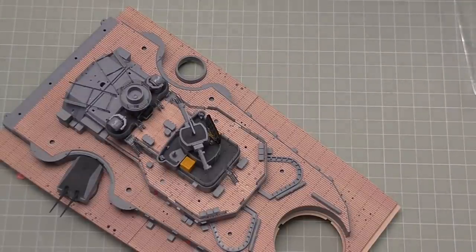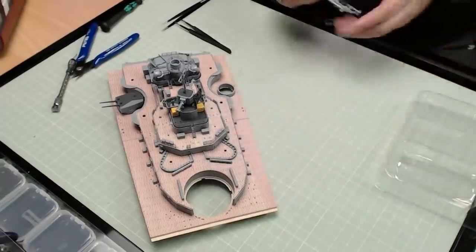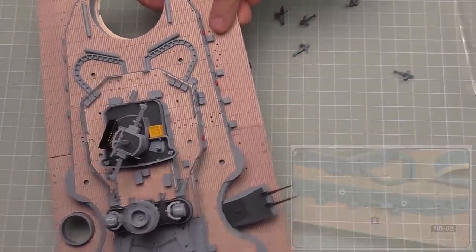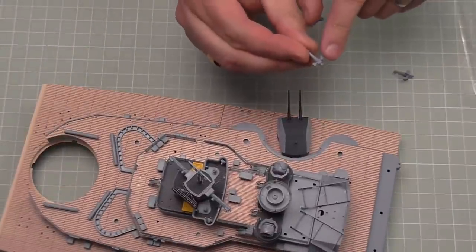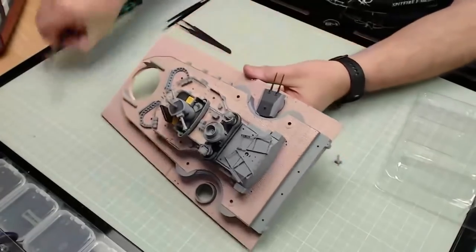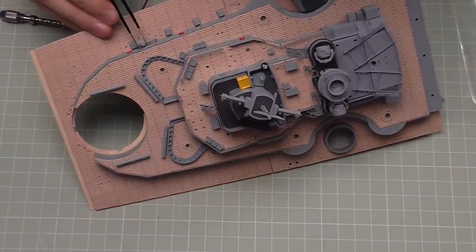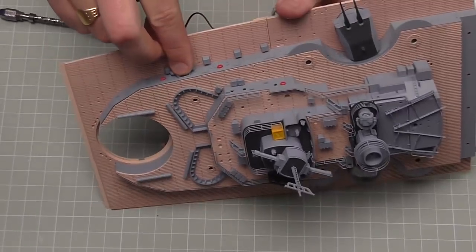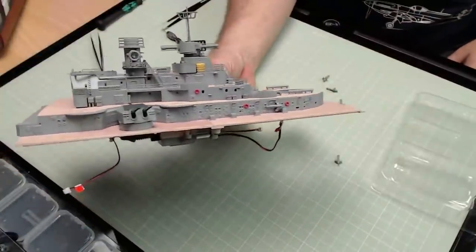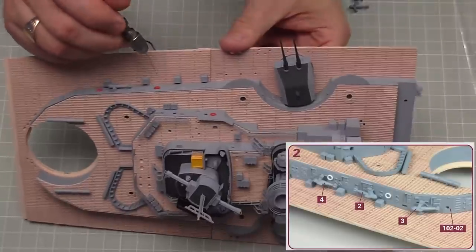Now we're going to work on the paravanes — they look like little tiny submarine things. I'll break all of these off the sprue. The first one on the starboard side goes just before the last life buoy. They've got two little pegs going into two holes. The first one is in — and they don't all face the same direction, so the second one behind it is facing the opposite way. Lucky I checked that.